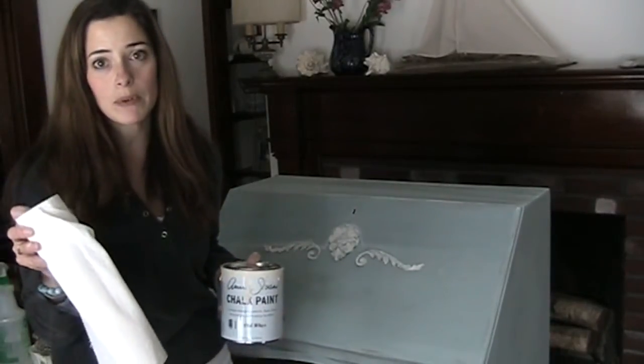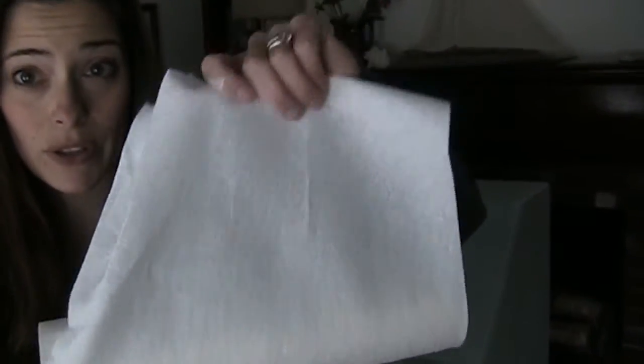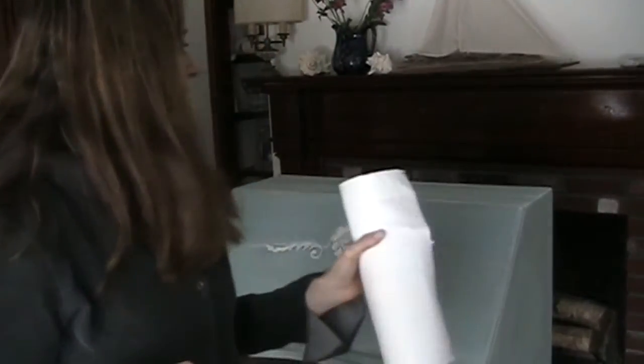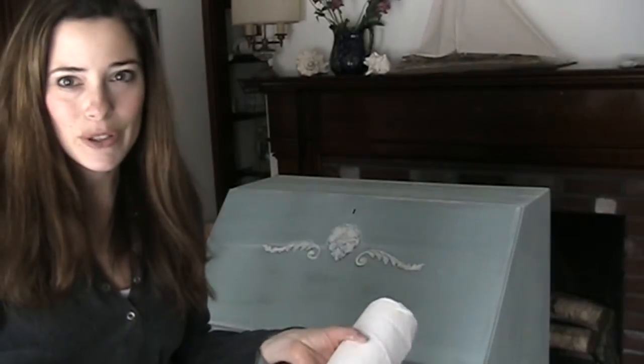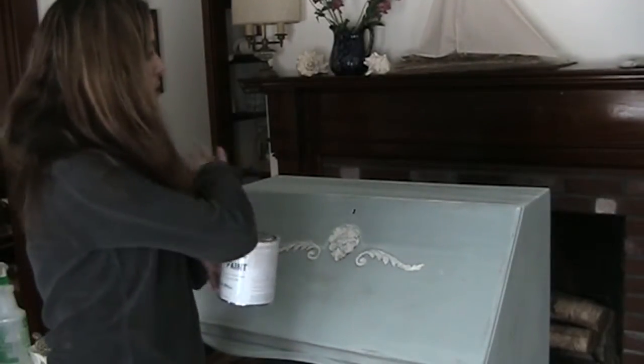I like to use Viva paper towels because they don't have any texture to them — you can wipe with them and they don't leave any paper towel texture behind. So you wipe it on and then just leave that section.